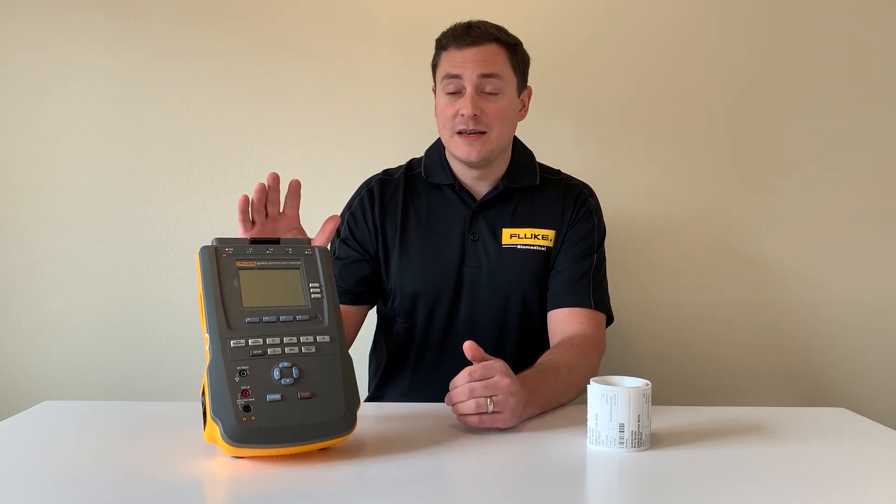The other great thing is that you can automate the ESA portion of testing. So if you have an ESA 612, 614, 615, or 620, OneQA is able to take over the functionality of that device and pull the data off. It'll execute the test and populate your test report so that you don't have to. This saves you a lot of time.